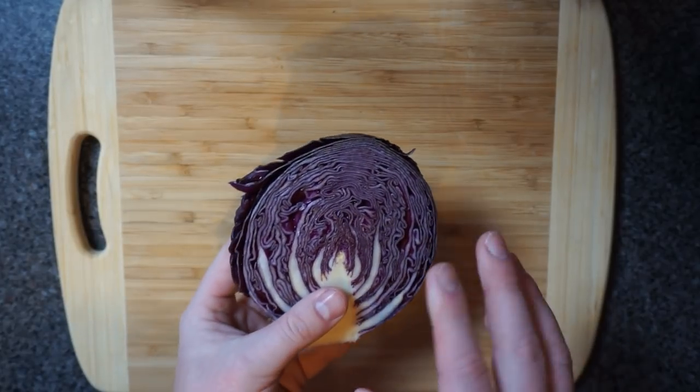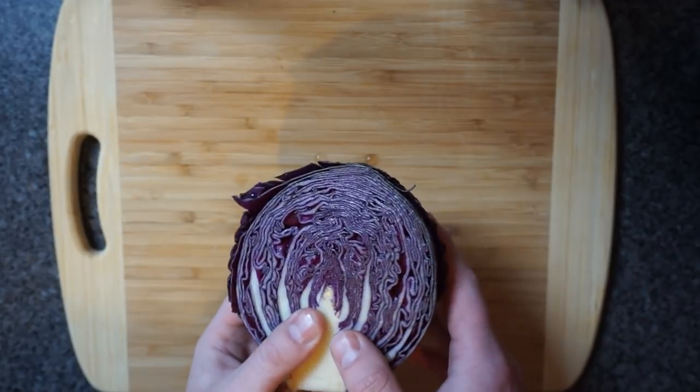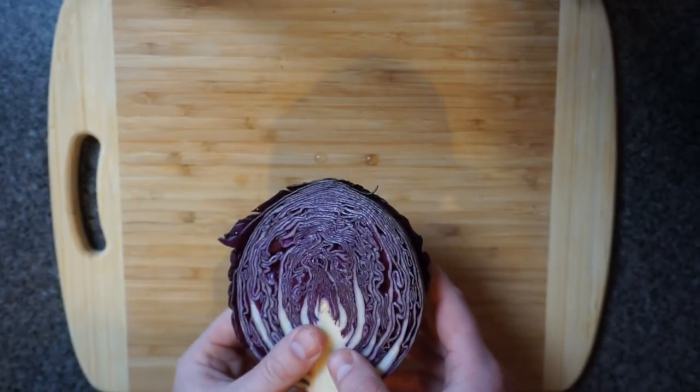Hi everyone, today I'm going to show you a very interesting trick with something that you might not really expect — red cabbage juice. I'll show you the trick first and then explain it afterwards.